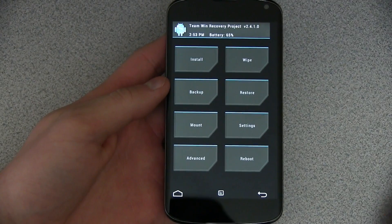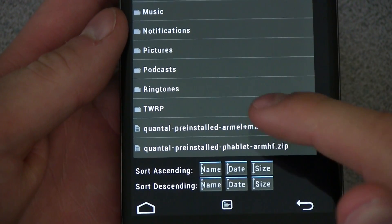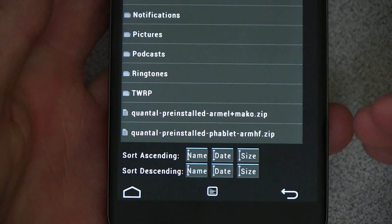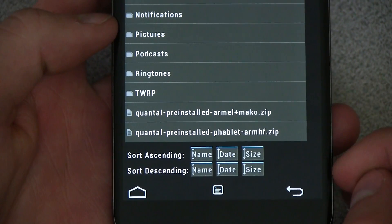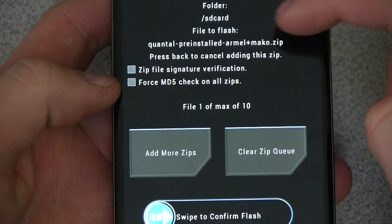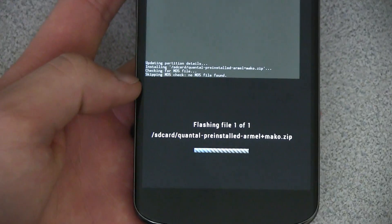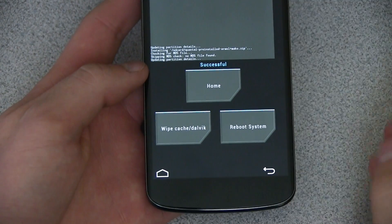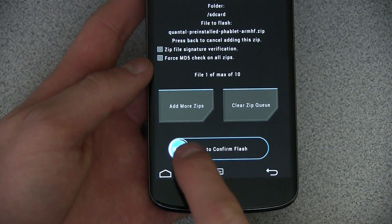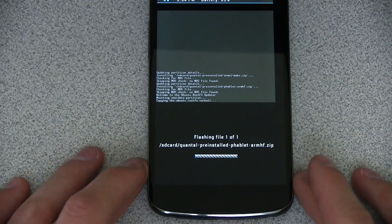Let's go ahead and get Ubuntu installed. All you have to do is press the install button, and then on your internal storage you will see those two zip files that you downloaded. The order you flash them is important — you want to flash your device-specific zip file first; the phablet file is second. Select your device-specific zip file — you will see RML plus Mako dot zip. Double check and then hit swipe to confirm flash. This file is much smaller than the phablet file so it will take a pretty short amount of time to install. Once it says successful, press the back arrow and now select that phablet zip file. Double check that you selected the correct file and hit swipe to confirm flash. This file is much larger, so it will take a bit of time to install. Just be patient.